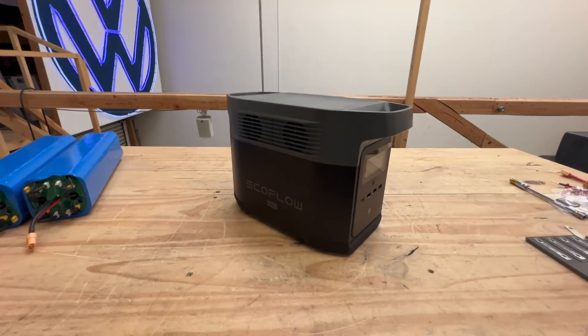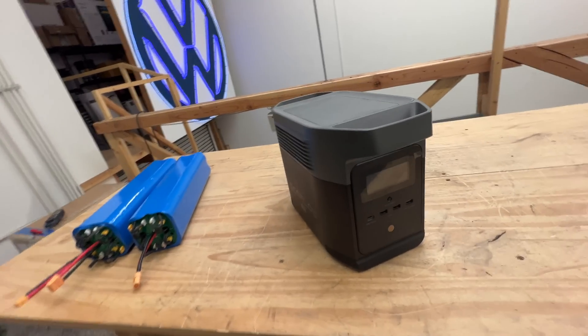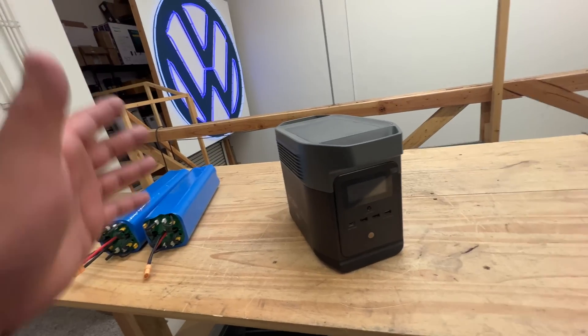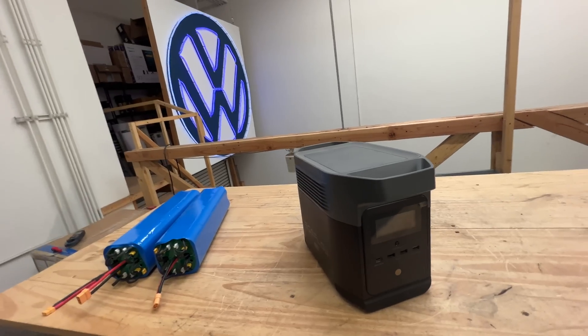The reason why this is my favorite is because it's both big and small at the same time. It can do 1,400 watts, which is big — you can power big stuff: coffee makers, a big grinder, a saw. You might even be able to weld on one of the smaller welders.